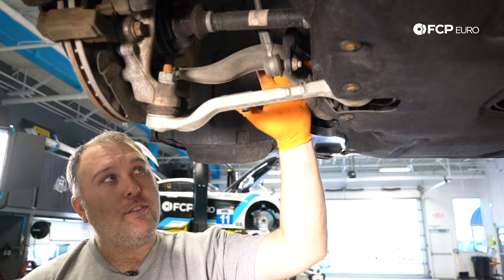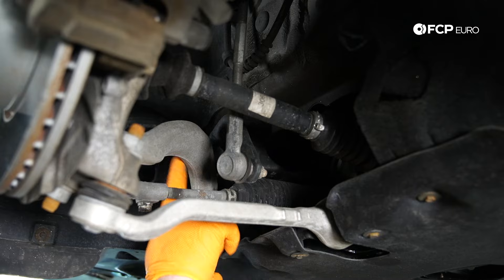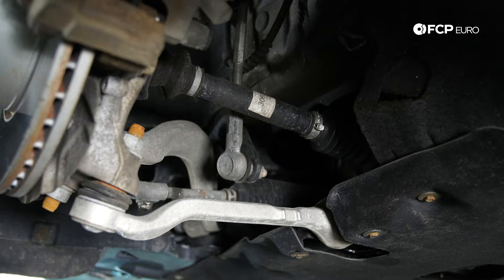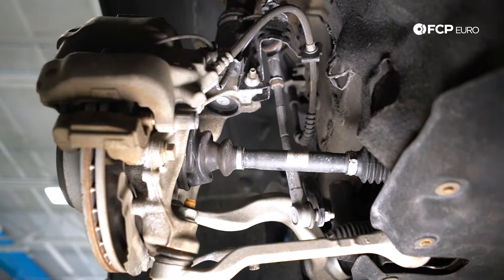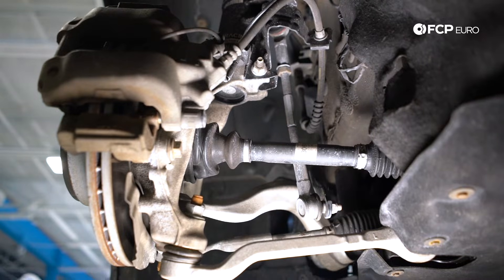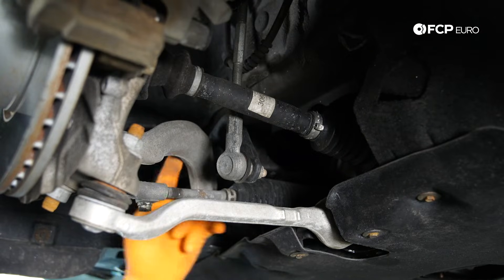Pretty much whether it's X-Drive or non-X-Drive, it's going to have two front control arms in this same layout. You have the curved larger arm up here — that's called the thrust arm or tension strut. And then this lower control arm is always going to be in this position, and this is just the wishbone. Every single one of these front suspensions is this two-link style setup. The thrust arm pretty much locates the entire front suspension and this wishbone pretty much sets the track width.